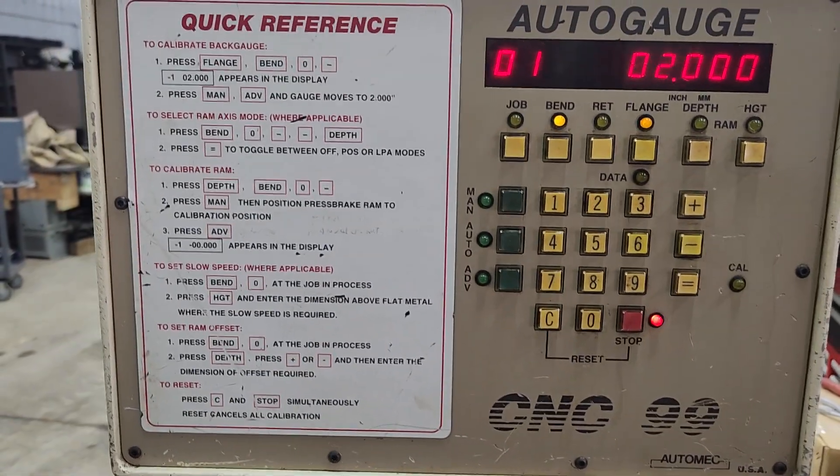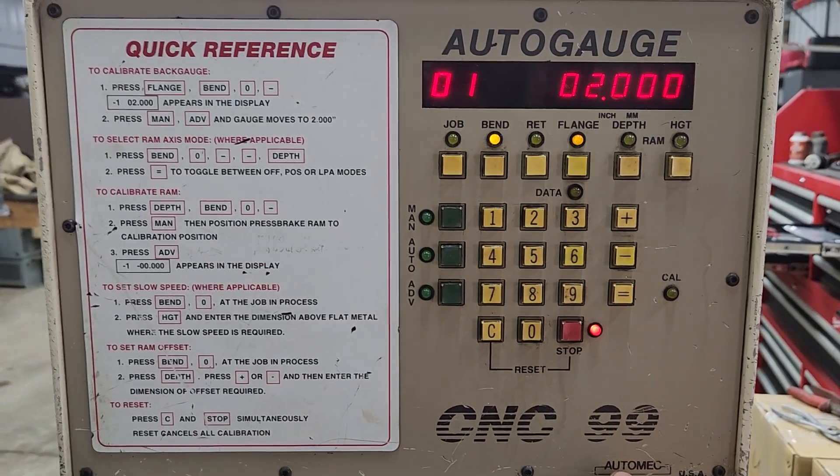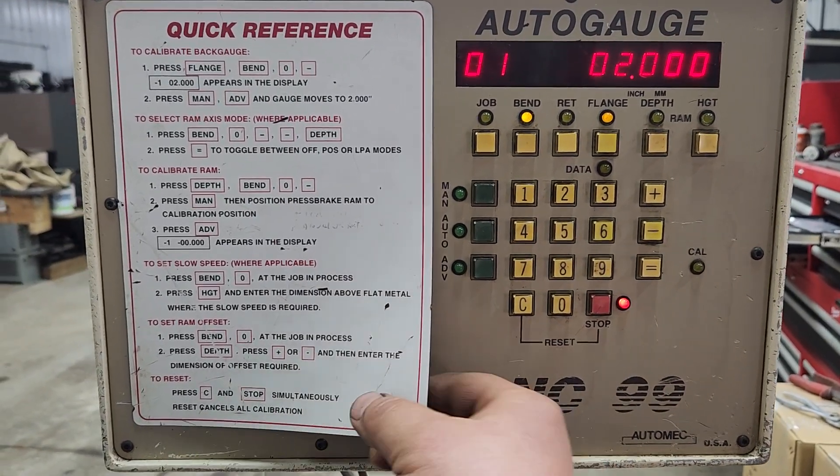I'm going to do a video on how to operate an AutoMech CNC-99. I get this request an awful lot, so I'm going to start from the beginning, and hopefully you guys will be able to get a good start.